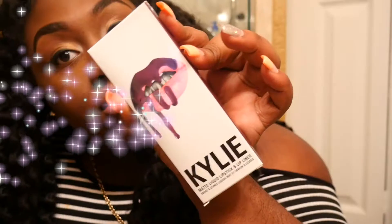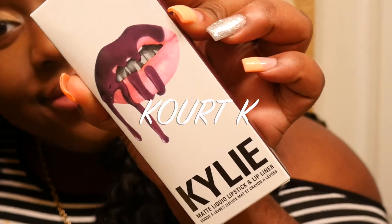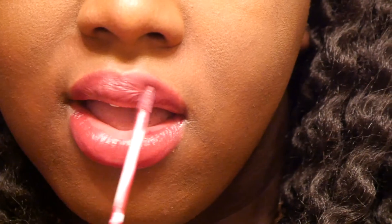I like Kork-K. I like the color. It makes your lips so dry, oh my God. The shine is really nice on my lips. But it's darker than what you see on camera.